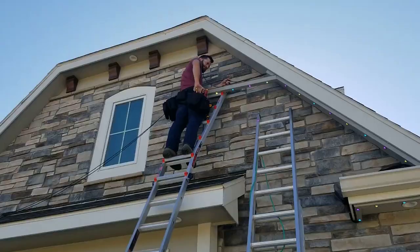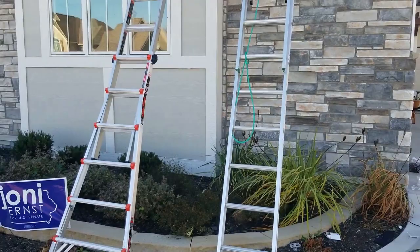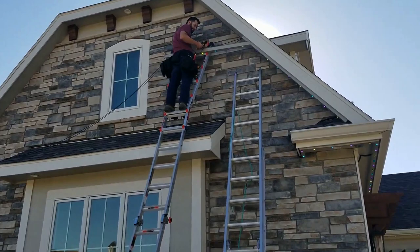I'd never heard of gemstone lights before until last year, and I got into it and I really love it. It's one of those options where the lights go under your soffits and they stay there year round — so it's permanent. The tracks actually match your soffit so it doesn't even look like there are lights there. Most people replace their Christmas lights with this permanent lighting option, but when they realize there are a lot more options to it, they use it all year round.